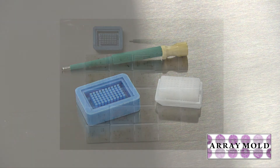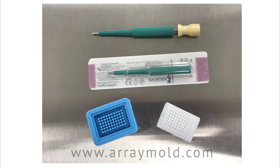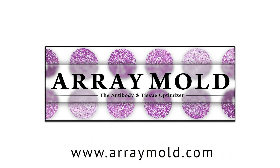We did a tissue microarray project where we made 25 tissue microarrays using one single silicone mold for all of those blocks. That single silicone mold has been used for almost 5 years and has produced over 75 tissue microarrays. Please visit our other instructional videos to learn more about tissue microarray processing. Thanks for watching.